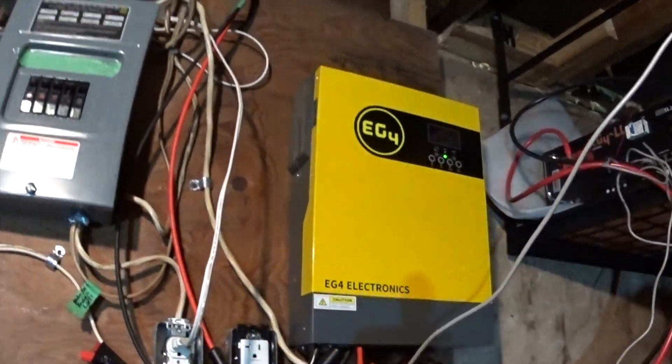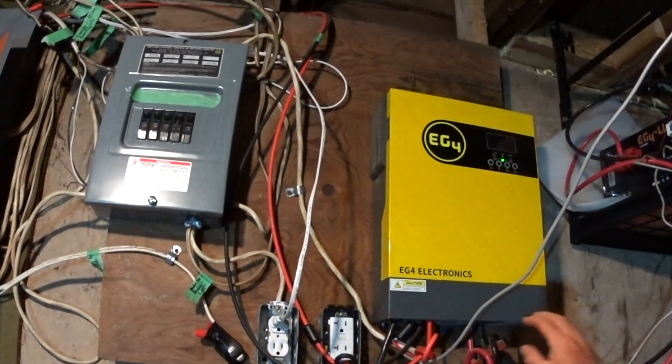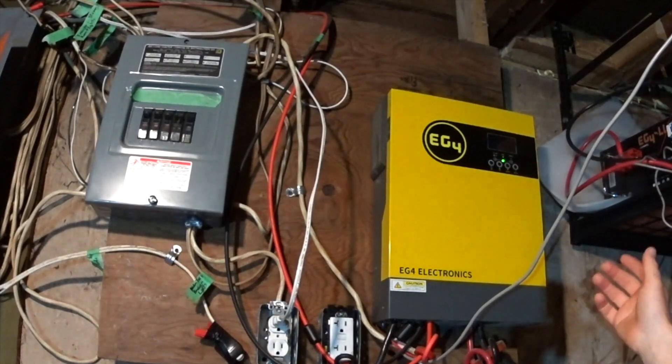What I plan for this — after one year using this EG4 — this has been amazing. I'm a family man with three kids. We have a 2,000 plus square foot house with all our lights, electronics, and computers. I work from home. This handles it quite well.